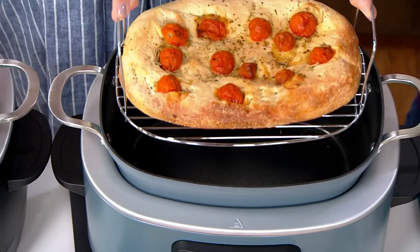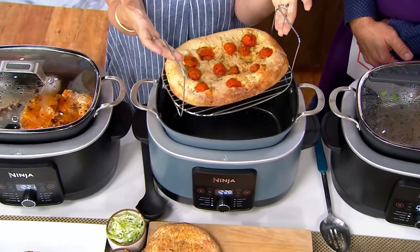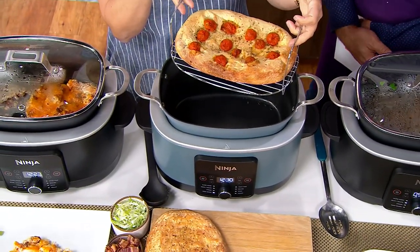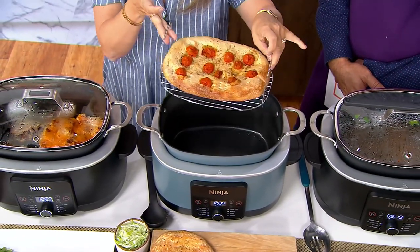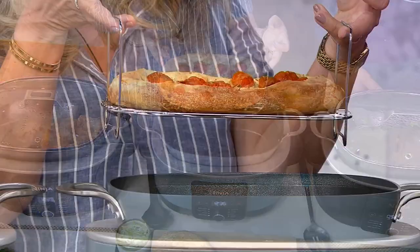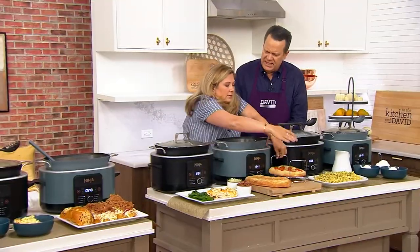With the Ninja Possible Cooker you can proof and bake bread, so it really does become an oven. We included this adorable little rack. Do you smell that focaccia? With the rack you're able to bake — you could even roast on the rack. If you want to keep your drippings separate from your roast, you could do that as well. I love how easy that is.